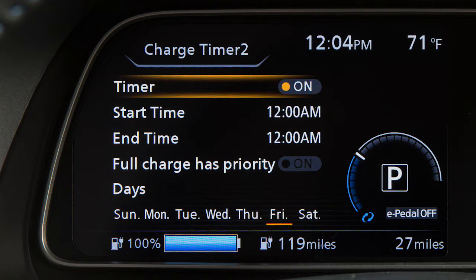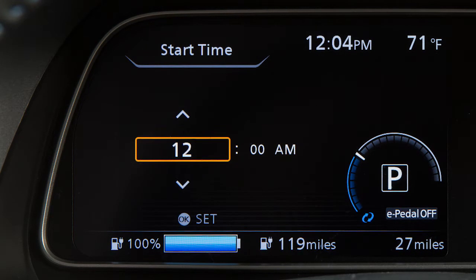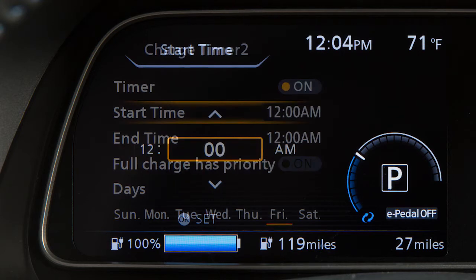Press the up or down arrow buttons and select Start Time, then press the OK button. Then use the up or down arrow buttons to select the hour or minute and then press the OK button.